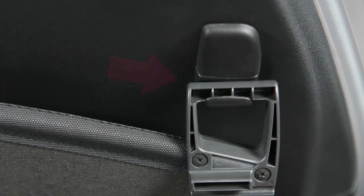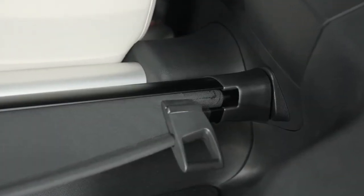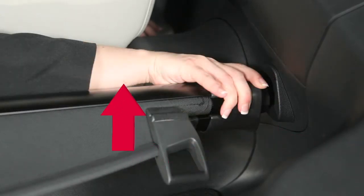When not needed, remove from the hooks and hold until it has retracted. If you wish to remove the cargo cover after stowing, pull the holder to the opposite side and lift.